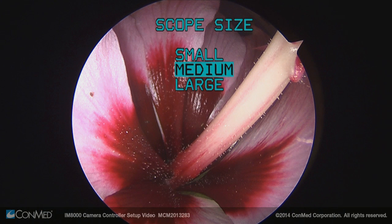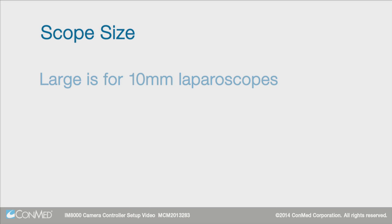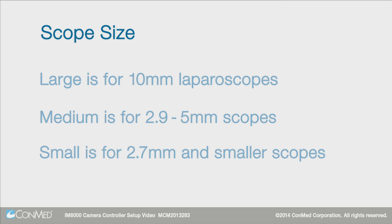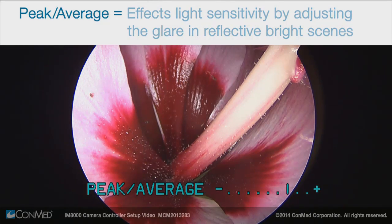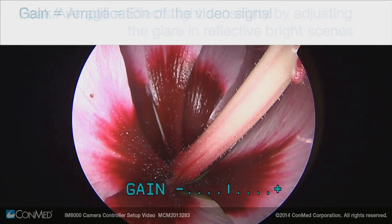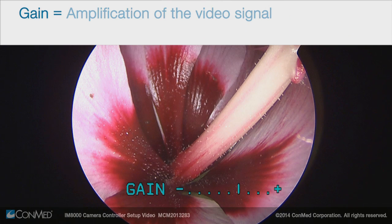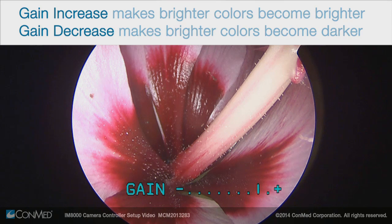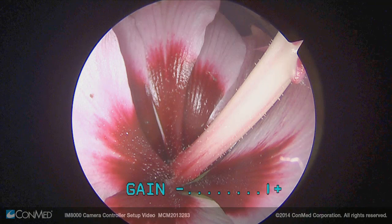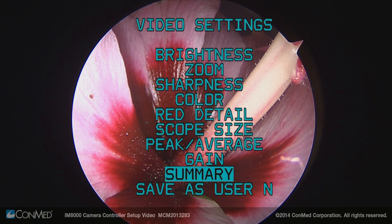Scope size includes three settings for window size: large is for 10 mm laparoscopes, medium is for 2.9 to 5 mm scopes, and small is for 2.7 mm and smaller scopes. Peak average is a new feature that deals with light sensitivity; it increases or decreases the glare in reflective bright scenes. Gain is an electronic amplification of the video signal. You can increase it to make brighter colors become brighter or decrease it to make brighter colors become darker, but it should be used with caution as too much gain causes noise and fuzziness in the image. Summary displays the value of all the video settings and provides the option to save as a user preset.